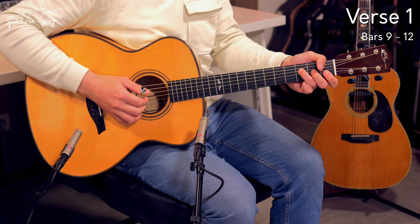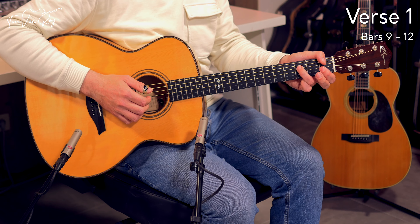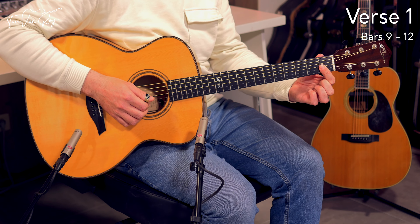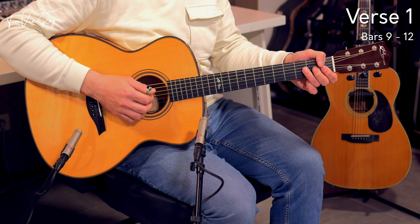Now you're going to have to switch to F minor, which means dropping the middle finger and putting down the bar across 3 strings — G string, B string, and E string on the 1st fret. The thumb and the ring finger stay where they are, on the 1st fret and 3rd fret respectively.